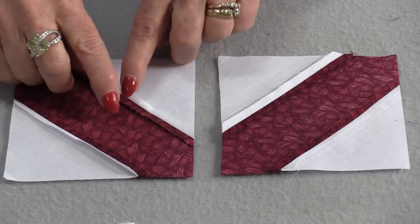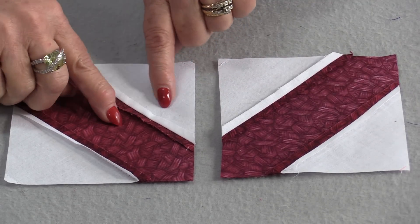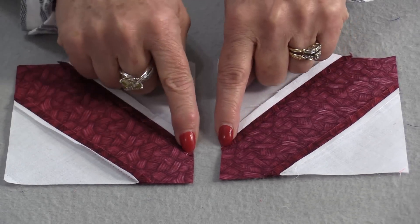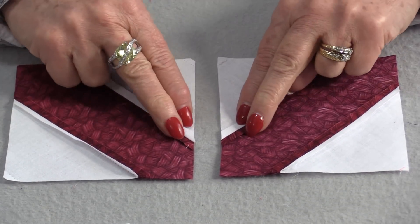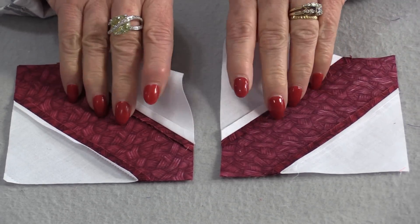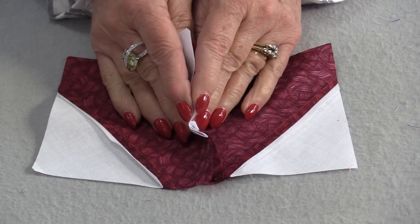The second way is to take those seams and press them open and flat, so you have a seam on each side. The seams don't nestle up, but you still have that seam allowance evenly distributed on each side when you go to sew those blocks together.